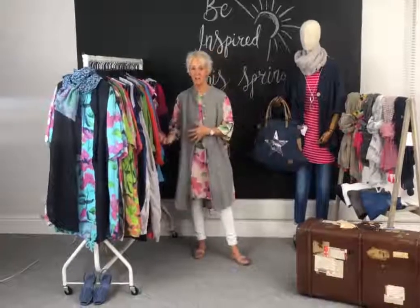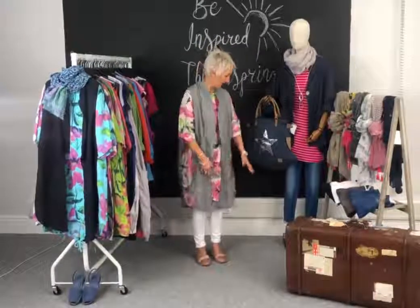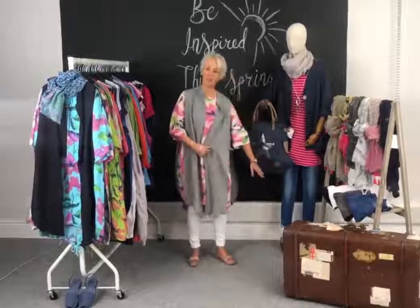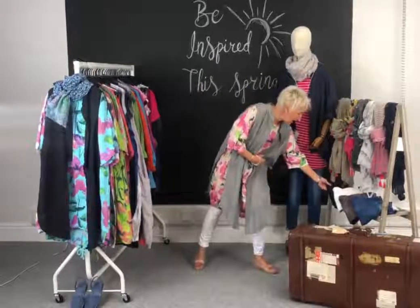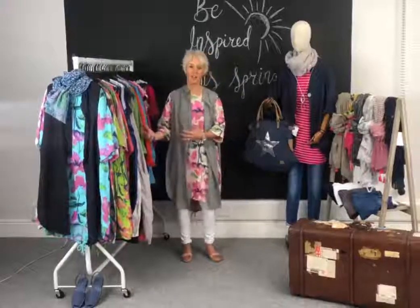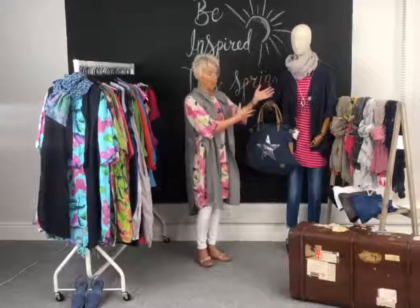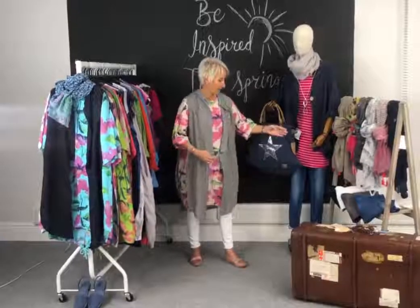First of all we're going to start with jeans, because you can wear any of these outfits with jeans, or if it's really warm just discard them, or you could even use our leggings. We've got the new white jeans in - the only skinny white jeans. Our friend Rita here is in the blue jeans. We've got a really nice dark navy jean and a lovely grey, so depending on which colours you want to put together depends on which colour you'd start with.